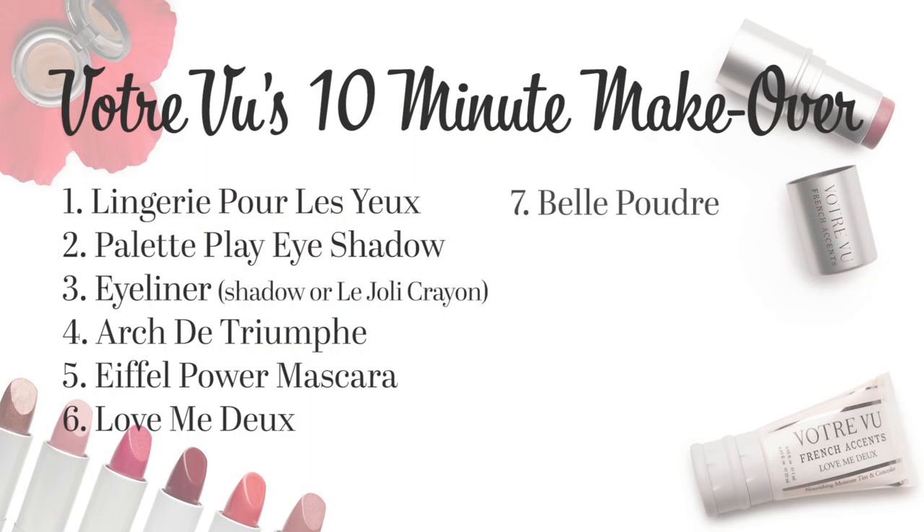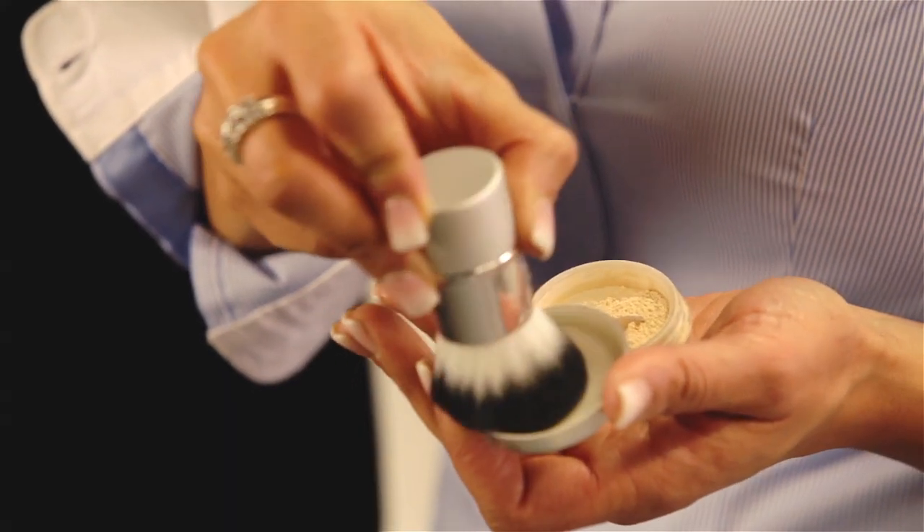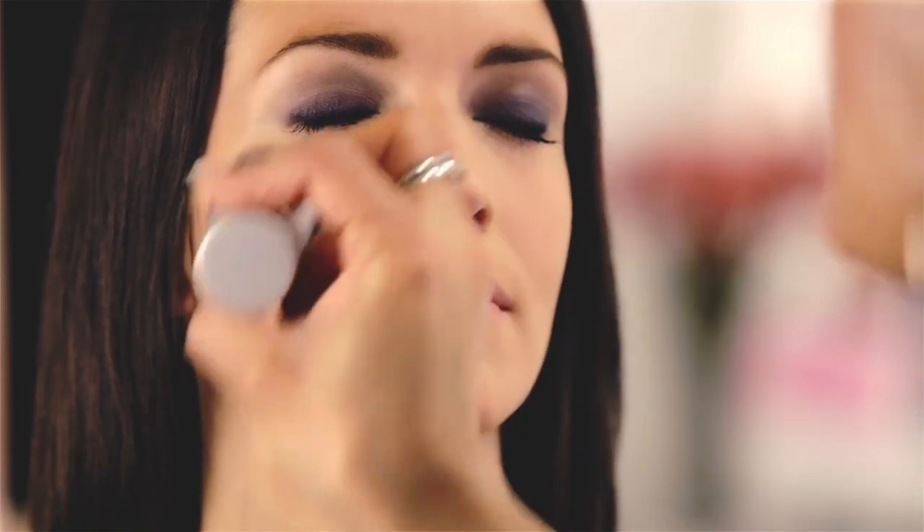Now I'm setting the Moisture Tint and concealer with Belle Poudre, our beautiful HD Finish Powder. This powder will give you a smoother appearance to your makeup, help your makeup last longer, and it's a great base for your bronzers and blushes.